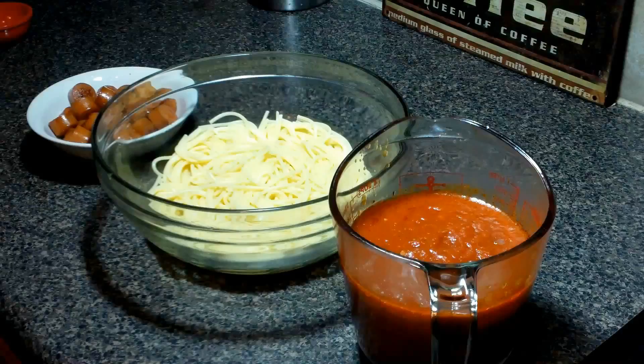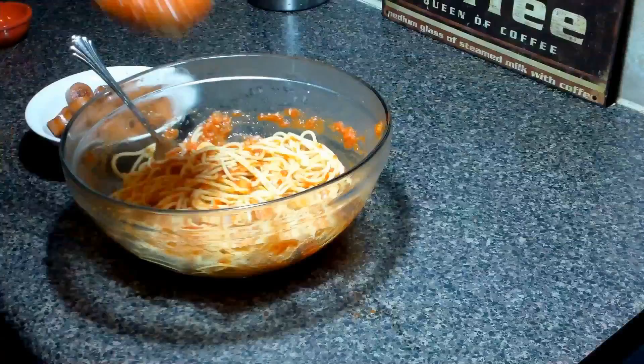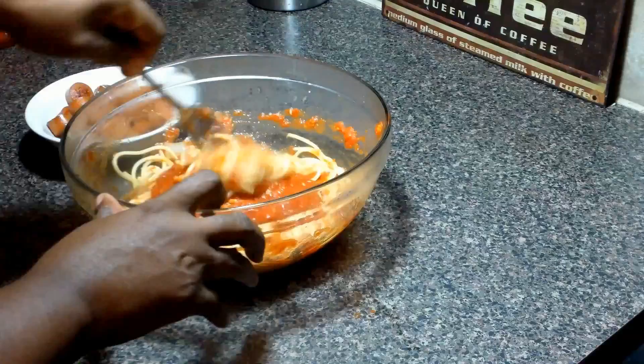The link to this recipe can be found in the description below. So we have our sauce, our spaghetti, and our little sautéed hot dogs. I'm gonna add about two cups of sauce to the pasta and then add the hot dogs and stir it all up.